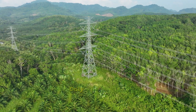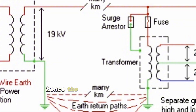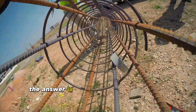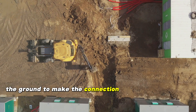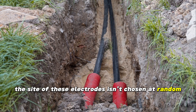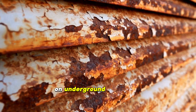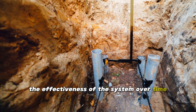With only one conductor, the AC return current is cleverly routed through the earth — hence the term "earth return." We connect to the earth through buried grounding electrodes, which are strategically placed into the ground. The site of these electrodes isn't chosen at random; careful consideration is given to prevent electrochemical corrosion on underground structures.